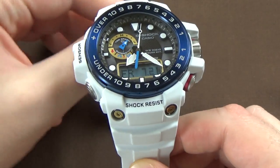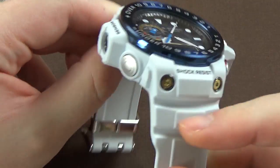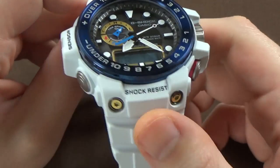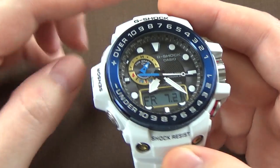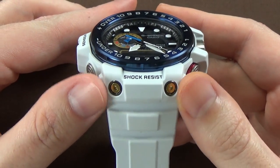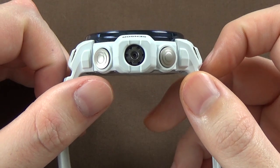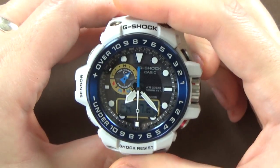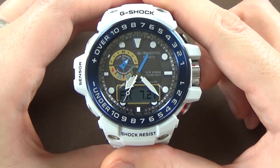Normally on a watch we'd measure the lugs, and this doesn't really have normal style lugs per se, but measuring this area here, which you would kind of consider the lugs, I get a measurement of roughly 30 millimeters. So big diameter, big strap lug dimensions. Thickness also quite thick at 16 millimeters, and the dimension from the top to the very bottom I get 59 millimeters.